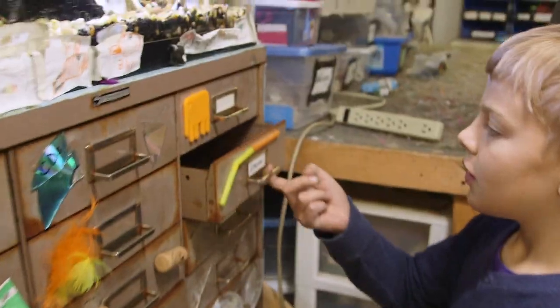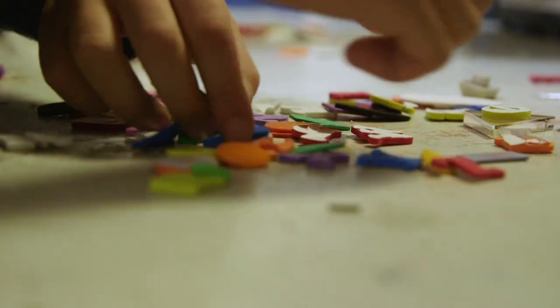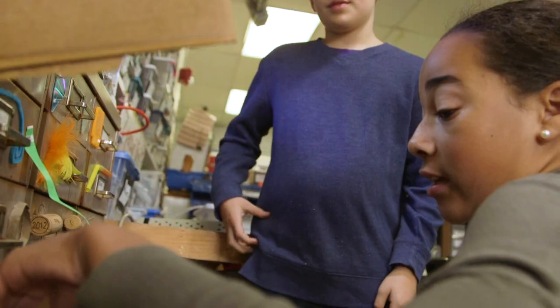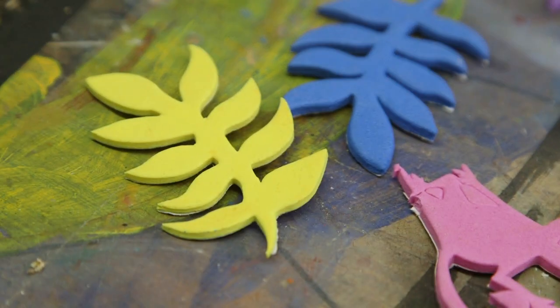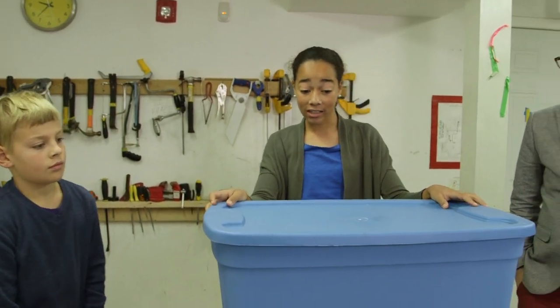We looked through all the cool things at Parts and Crafts to see what we could use for our nudge. Recycling helps the environment so maybe we could have animals on one side. Yeah, that would be good. I think we can use this for a recycling bin.